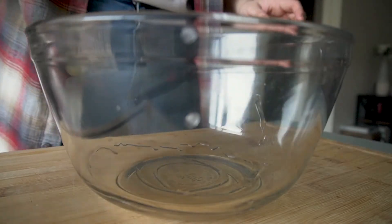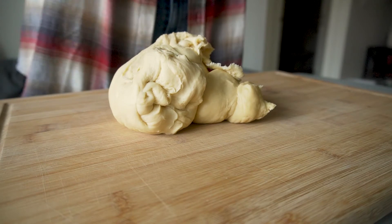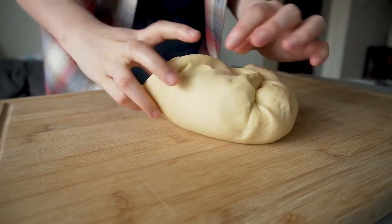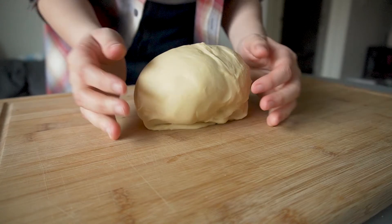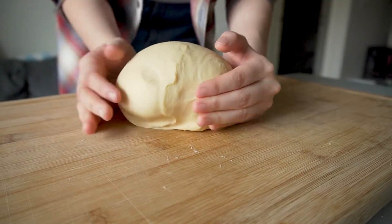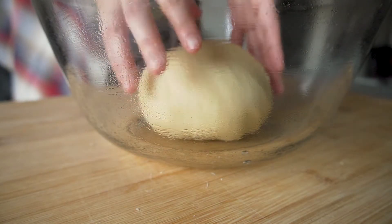I'll grease a bowl with some oil — you can use a non-stick spray, but since I didn't have any, I just used vegetable oil. Then we'll shape the kneaded dough into a ball by taking the sides and folding them into the center, then flipping it over and using our hands to slide it across our work surface to create tension on the top of the ball. When the top is smooth, you're good to go. I'll put the ball in the greased bowl, cover it, and let it rest until doubled, about one to one and a half hours.